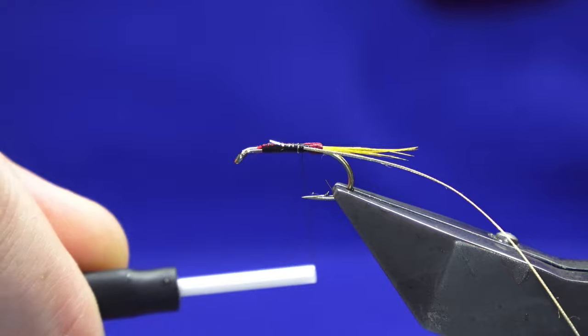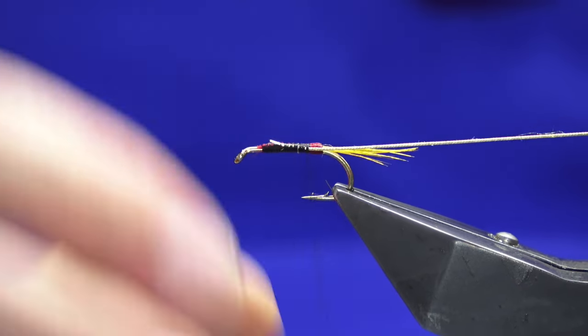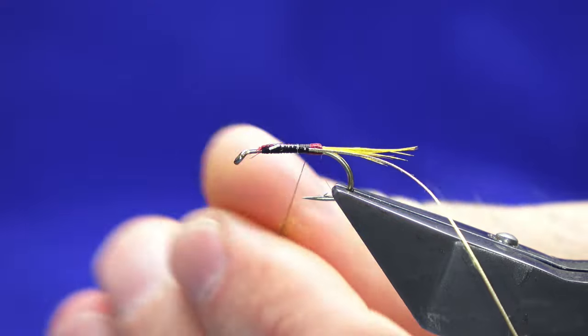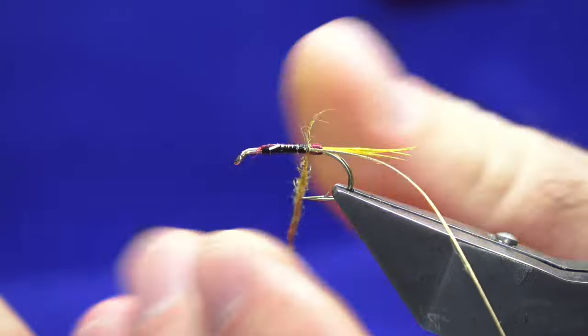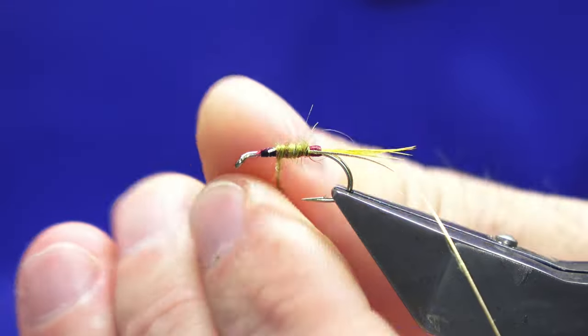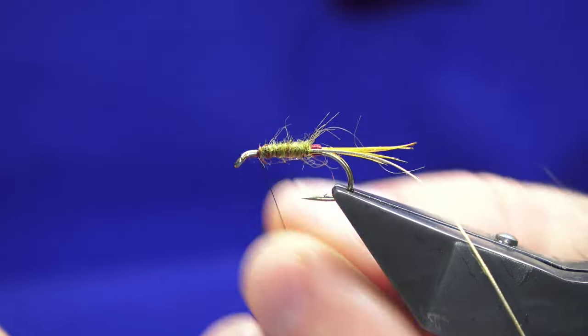Now I'm just catching the oval gold tinsel on the near side of the hook. For the body, just a wee pinch of light olive seal's fur stub. Once you get it onto the hook you can tighten up. Any wee fibers that want to go forward to the eye, just sweep them back and put a couple of turns in.